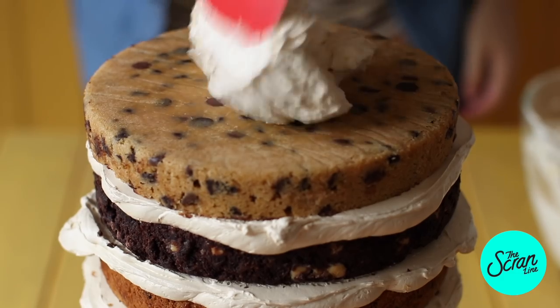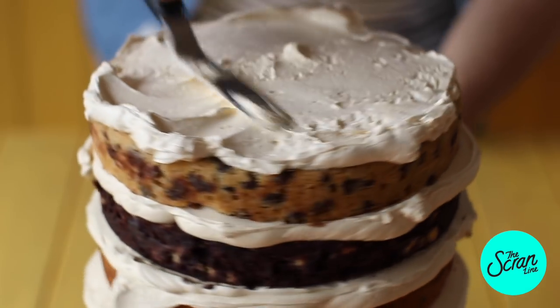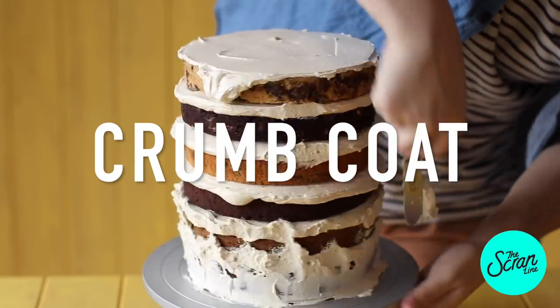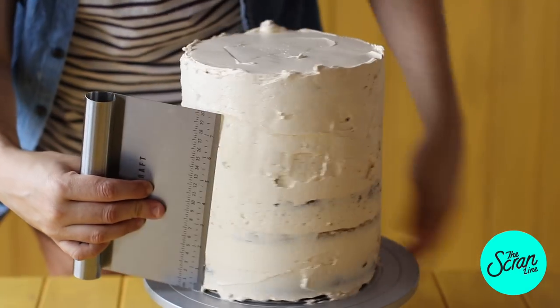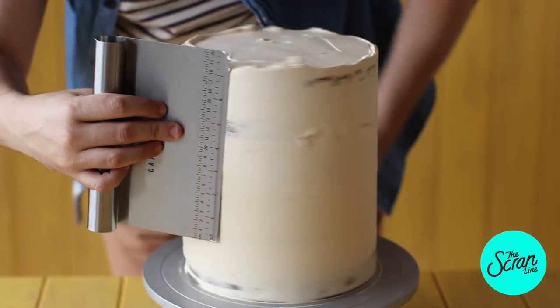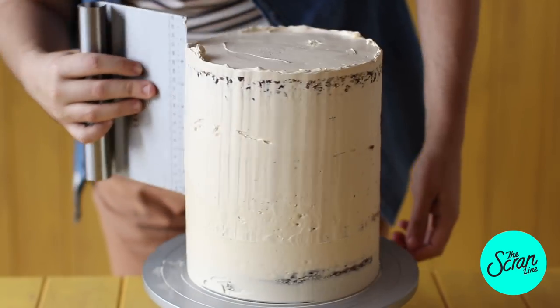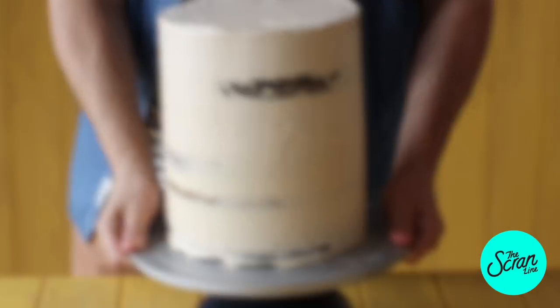Add a little bit of frosting on top and do what is called a crumb coat. This is meant to be rough — it doesn't have to be perfect. It's just so that it catches all the loose crumbs so there are no random bits showing in your final layer. Now chill this for at least an hour and a half — we want to make sure it's really, really nicely chilled.